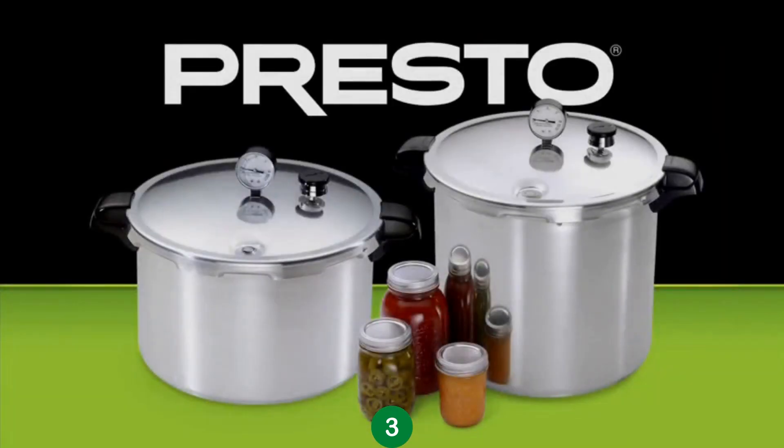The Presto Pressure Canner, available in 16 and 23-quart models.